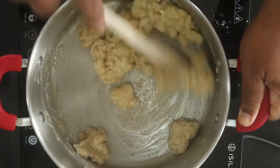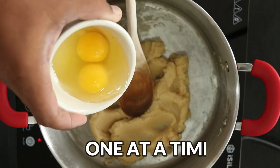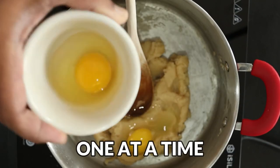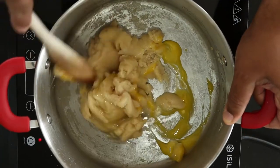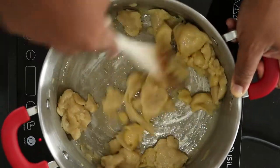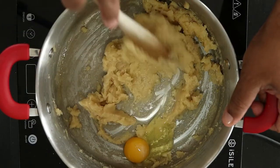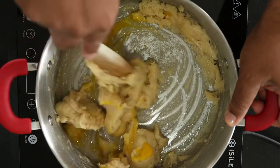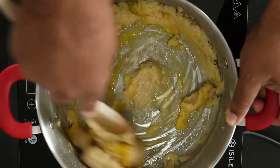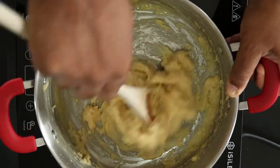Turn off the heat and allow the mixture to cool. When cool, add 2 large eggs, one at a time, incorporating well before adding the next. The mixture should look and feel like peanut butter.